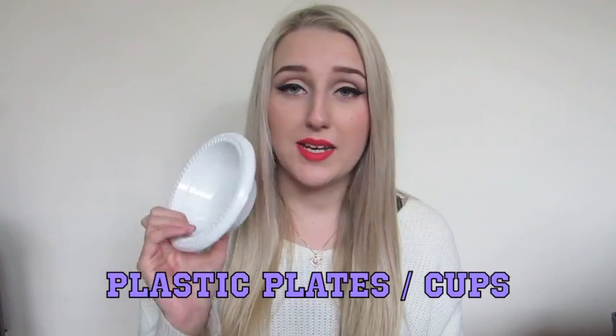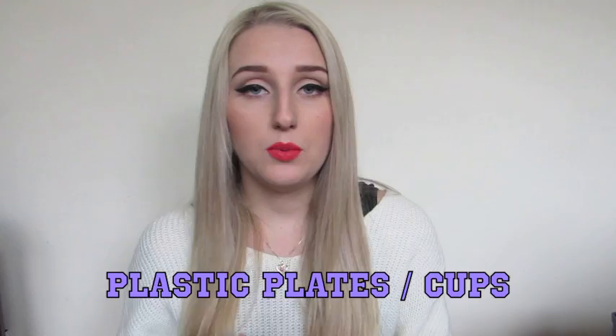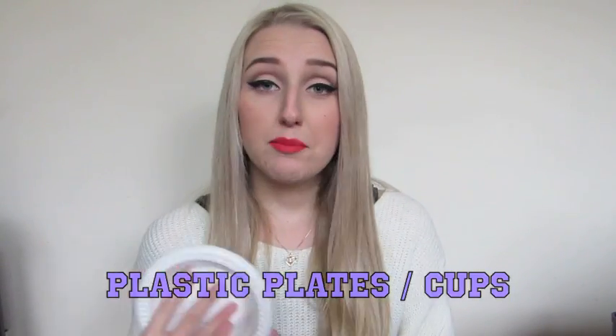I carry a lot of plastic plates in my kit as well — they help when I pour out blood or latex, they're cheap and disposable. I also have plastic cups for when I'm doing water-based paint, because you don't want to be using cups that you're drinking out of.